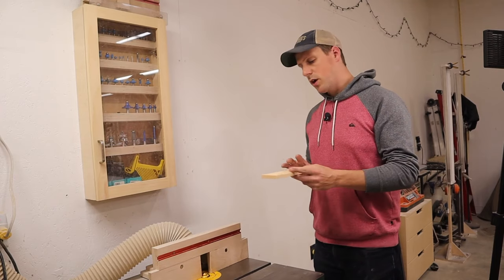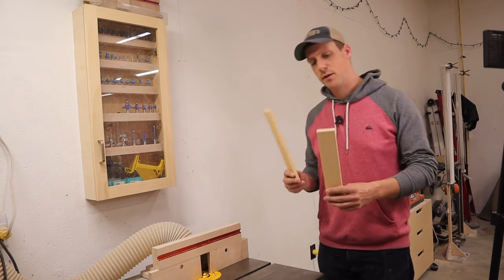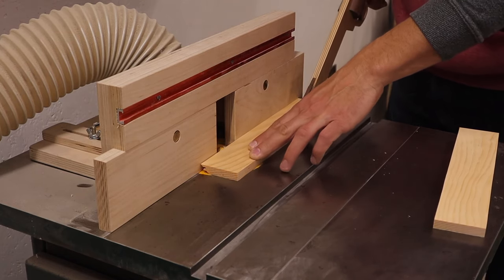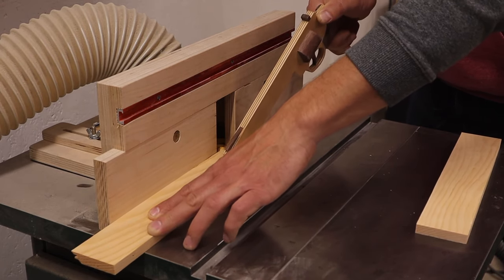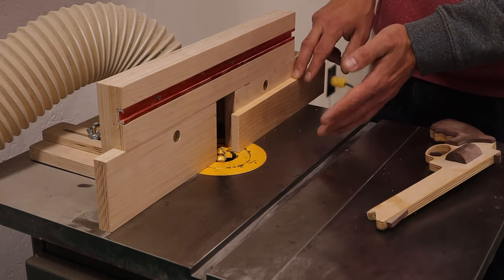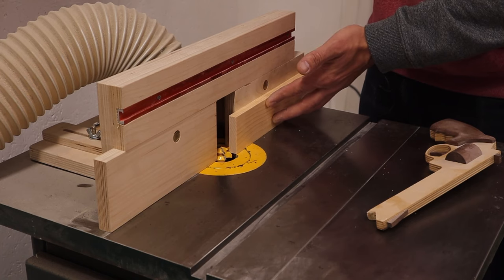For our first piece, we're going to run it through flat. Then the next piece, we're going to be running it through on end, up against the fence. You're going to route your next piece on edge like this and make sure you hold it firm against your fence. It's probably wise to use feather boards for this, but I'm just going to keep firm pressure and route it like this.